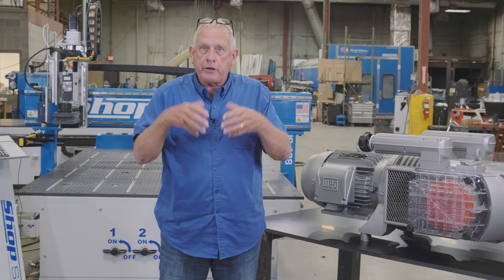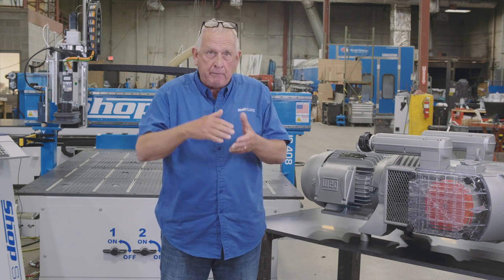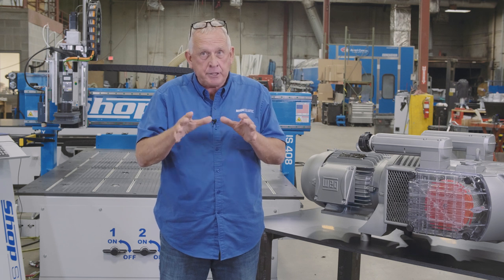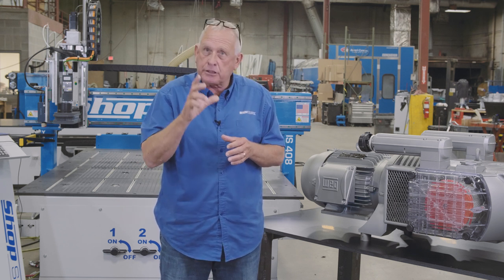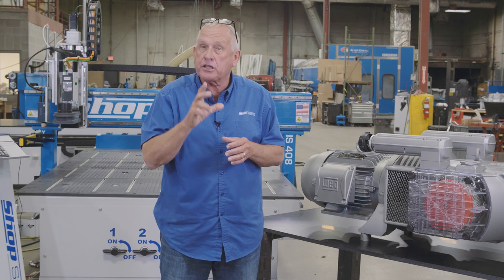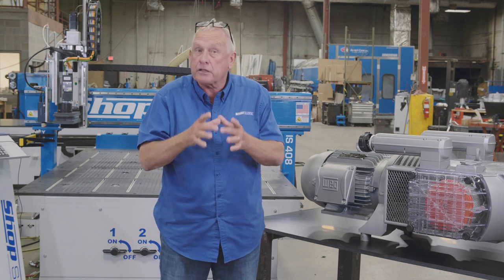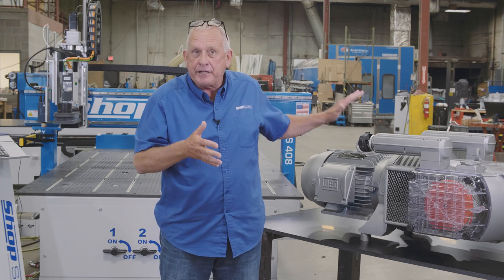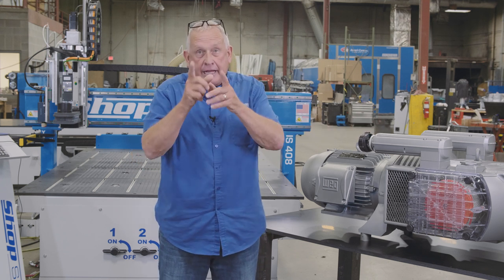This is a vane-style pump, and here's what that means: the maximum pressure level is 24 inches of mercury. That means I can cut those small solid wood parts, acrylic letters, aluminum parts — those materials that are slick and tend to want to move around. This pump will handle that.